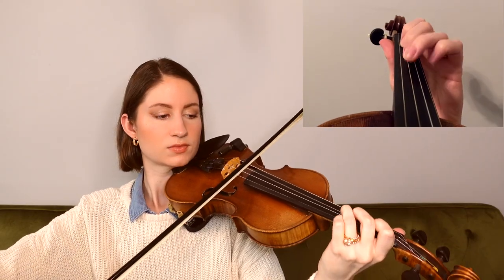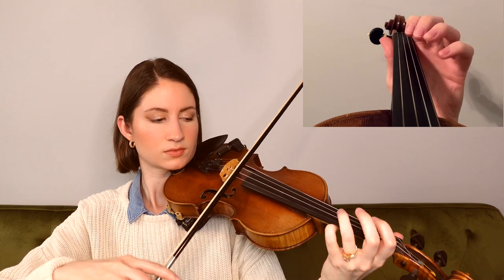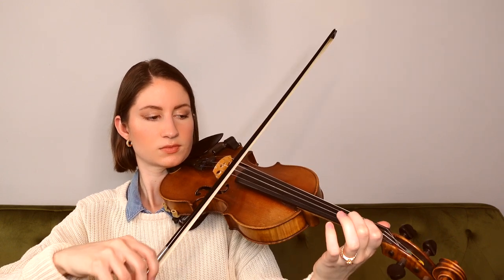So for this tune, we're in the key of G major. Getting into this first phrase, we have a slurred triplet on a down bow. So as I said, we have that slurred triplet, and you may have noticed we also have a little grace note in there as well.